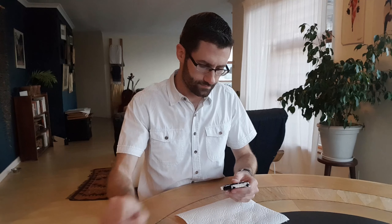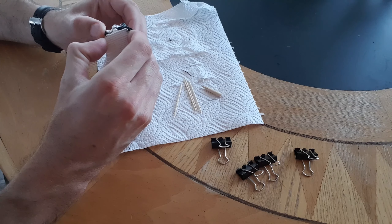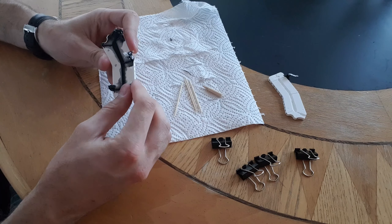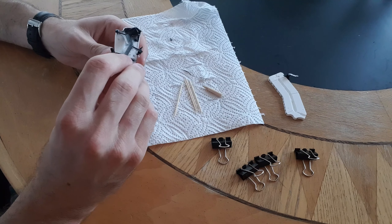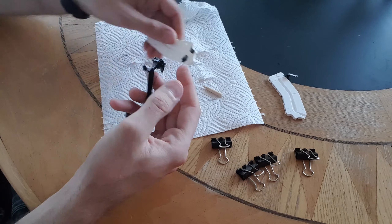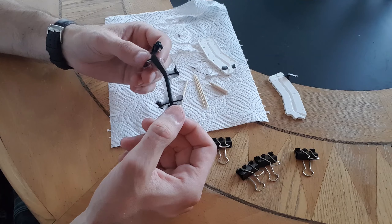It's been a day since I cast the parts, so let's see how it all turned out. I'm really happy with these. There are a couple of tiny bubbles, but I'm really impressed.